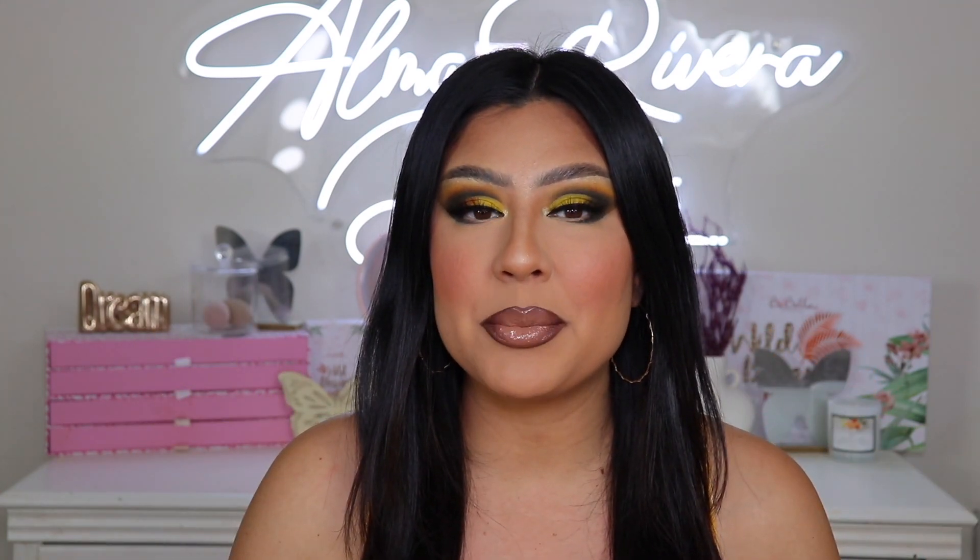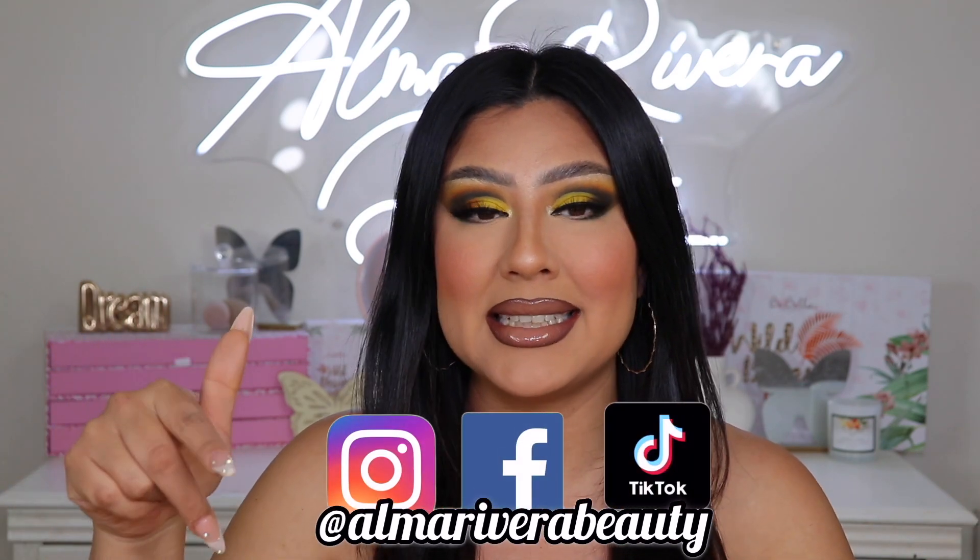That is it, that is all I have for you guys today! I hope you enjoyed watching. If you did, be sure to give it a big thumbs up. Don't forget to follow me on all my social medias — you can find me at MA Rivera Beauty on Instagram, Facebook, and TikTok. Do not leave my channel before subscribing, and I will see you guys on the next one. Bye!